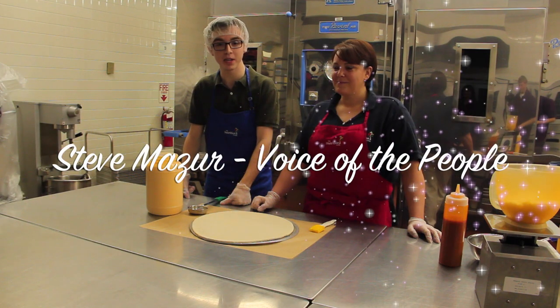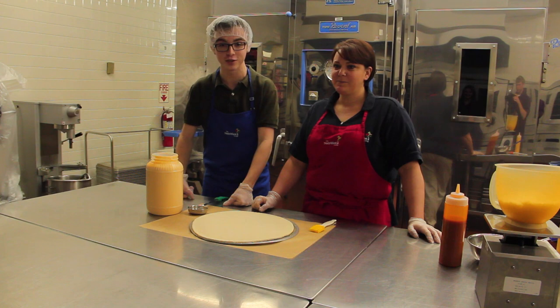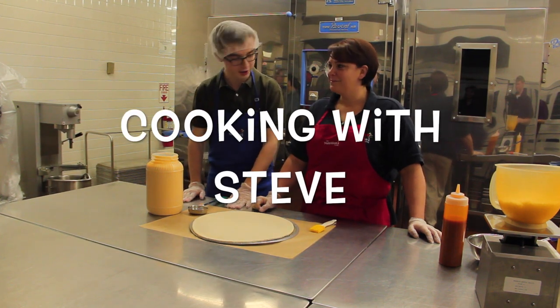Hello, Steve Mazur, voice of the people. I'm here with Mrs. Pernetta, and we're going to be making your lunch for today. Cooking with Steve, here we go.